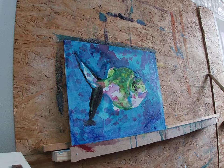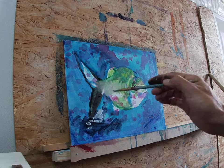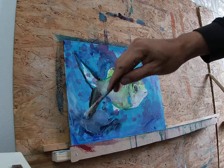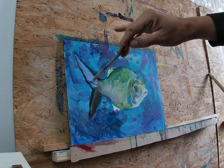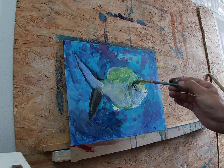Now I grab the black and I'm going to define the eye area and the drawing areas on the flippers — the darker parts. I stained a bit under the tail there, so I use the whites to cover it, and you can see how I use mistakes and accidents that happen to give different textures to the painting. So they play in my favor.